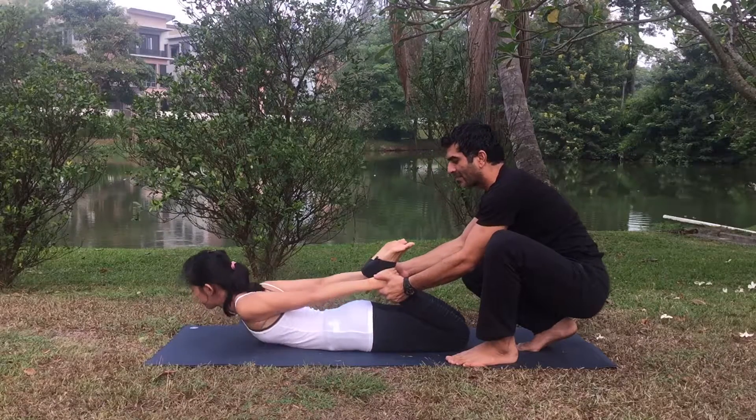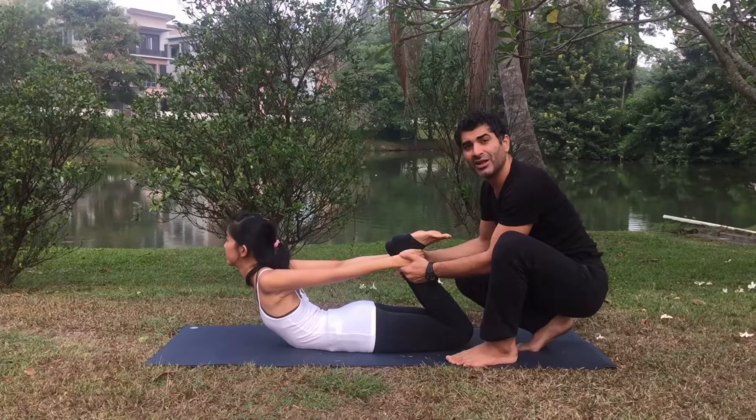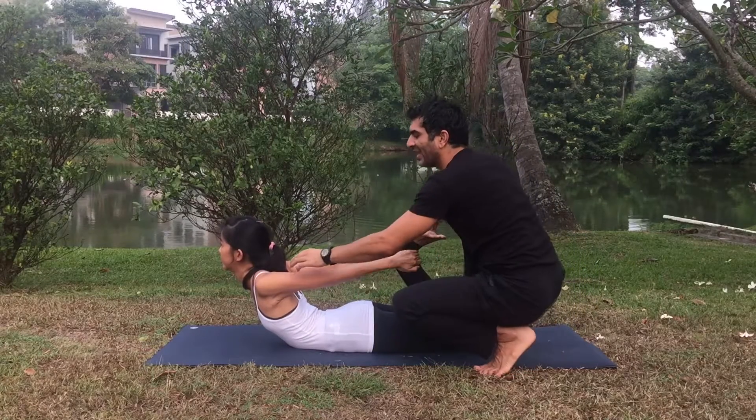Activate your toes — the arches must be active — and push the feet back as much as you can. Lift the heart up and look up slightly. Stay easy, but make sure you are not pushing too much yourself into this pose.